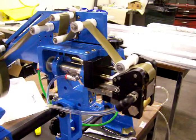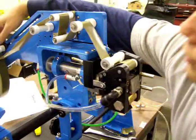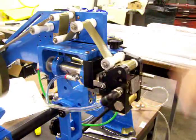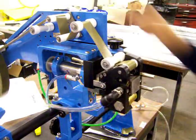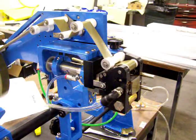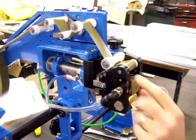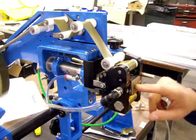So we'll hit the foot pedal or whatever operator input you have, cycle it, and make sure we pull back on the tension one more time. As you can see, you can hear the vacuum kind of decrease in sound, which means that we're covering all the holes. And this is the cut piece of tape that we put against the cutting block.